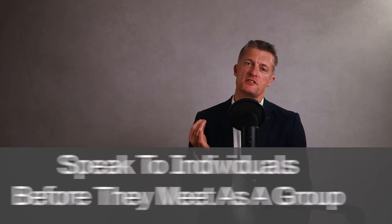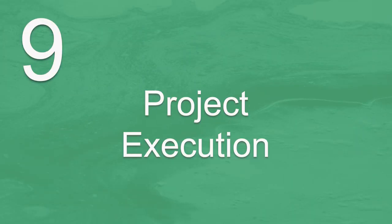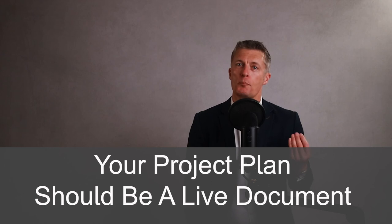Senior people are time poor, so make it as easy as possible for them to sign off your project. Another very good tactic is to speak to each individual involved in signing off the project before the sign-off meeting, so you can take each person through the project plan and answer all their questions and deal with their objections. Get agreement from each individual and you'll have agreement from the group. You've got your sign-off and are now ready to start the execution phase. Your project plan should be a live document, which you amend as the project progresses.